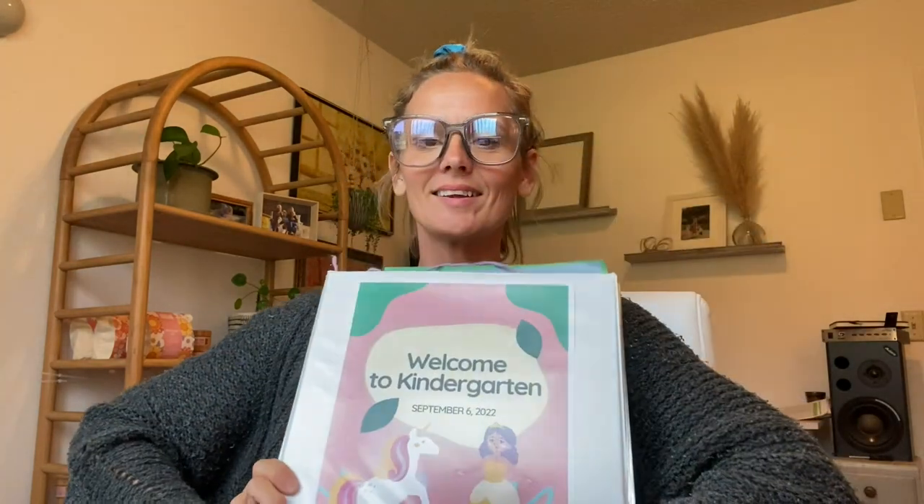I spent that year really paying attention to all of the natural learning and self-directed learning that was happening, and took a lot of photos every time I saw it. I basically put together like a scrapbook of natural learning. It felt good having this to look back on to see where we're at and how prepared she is for first grade with the charter school that we're doing this year. I hope you enjoy my kindergarten binder.